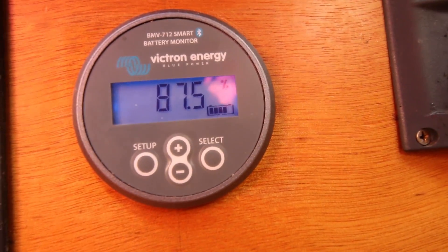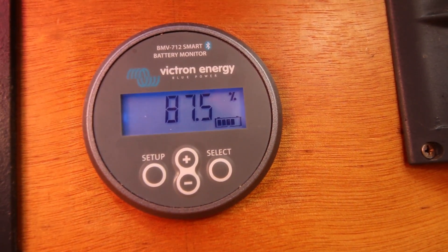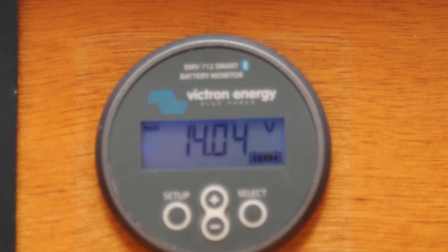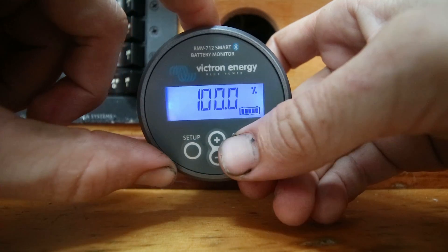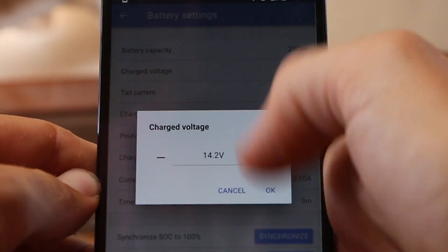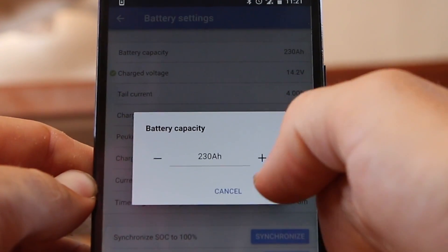However, batteries don't charge with 100% efficiency, and some assumptions are made in the unit's programming in this regard. It is thus important for the unit to synchronize periodically. To compensate, if the voltage during charging reaches a certain user-set value for a long enough period of time, then the batteries are assumed to be fully charged, and the system calls this 100% again. These settings can be easily configured within the app, and depend on the types of batteries being used and how they are being charged.